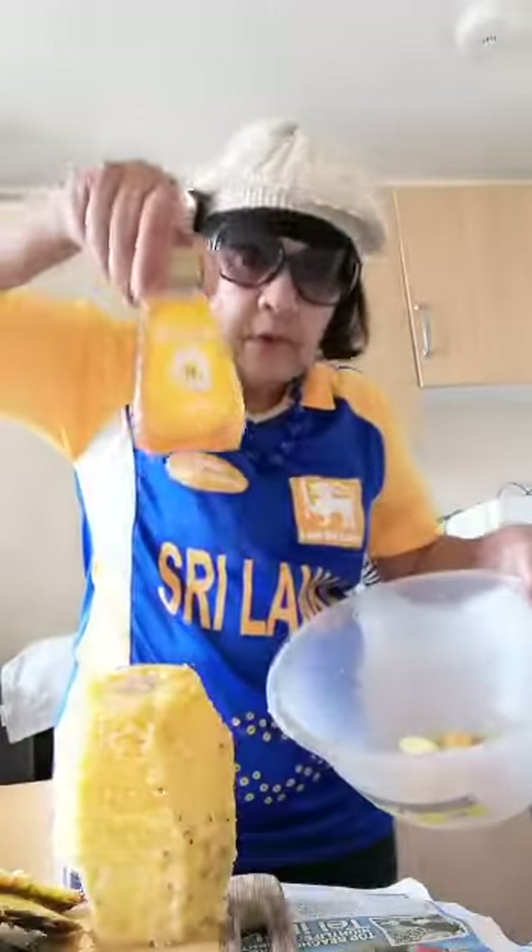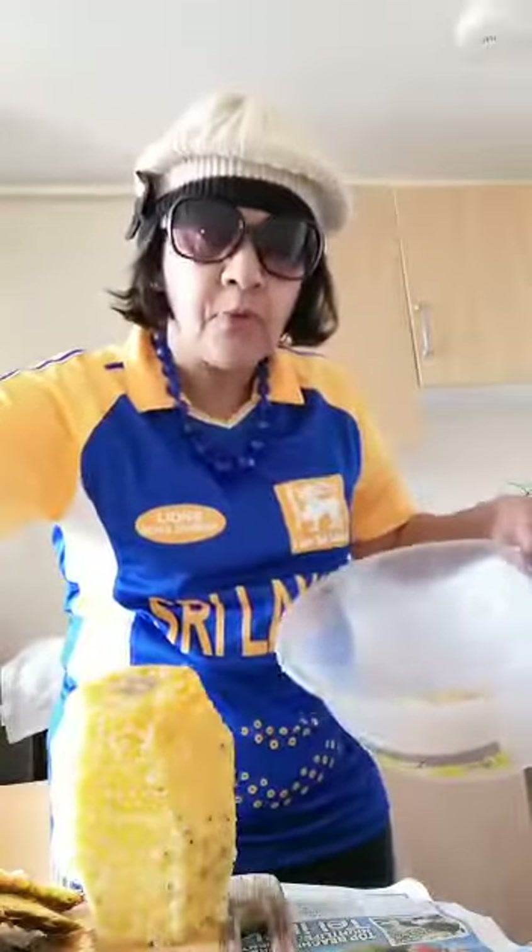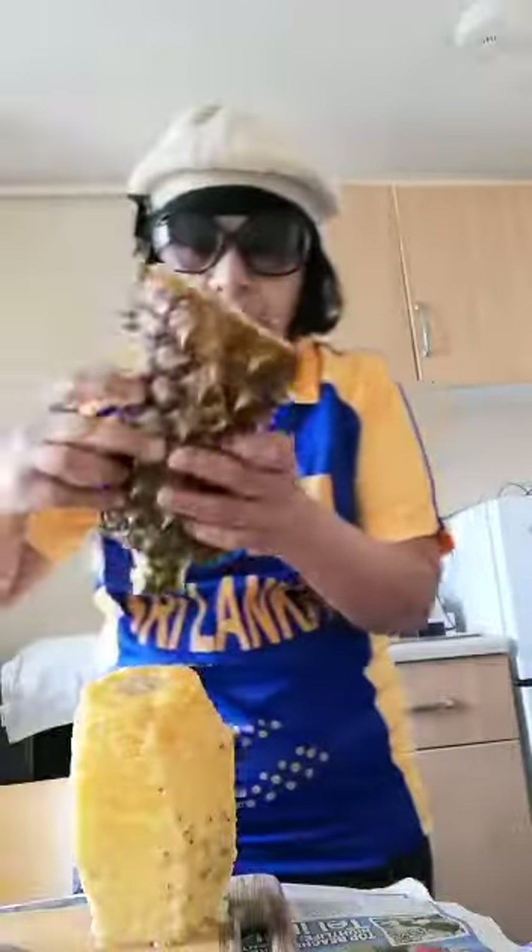I have put some ginger — yes, ginger — and you're supposed to put saffron but I don't have fresh saffron so I'm putting powdered saffron, and some honey. But you can put sugar as well.